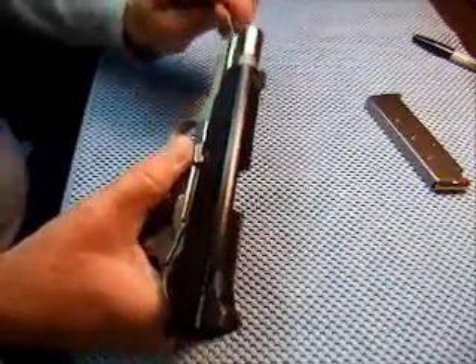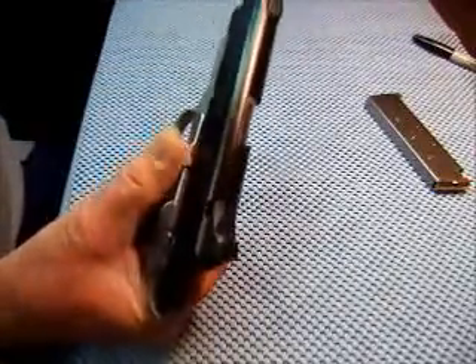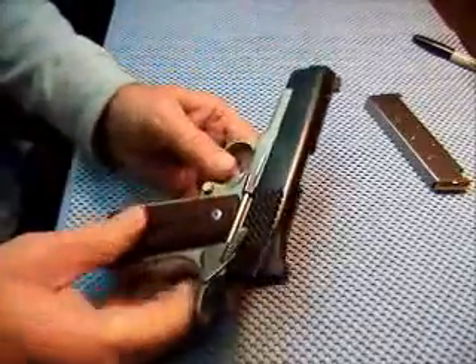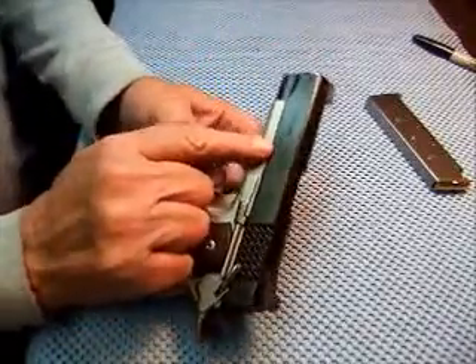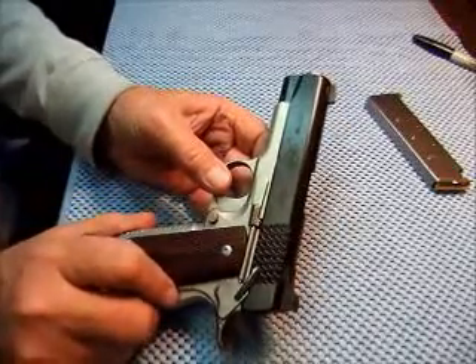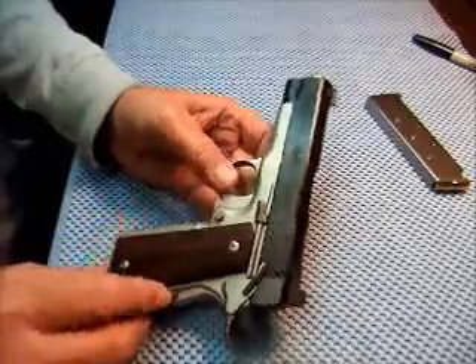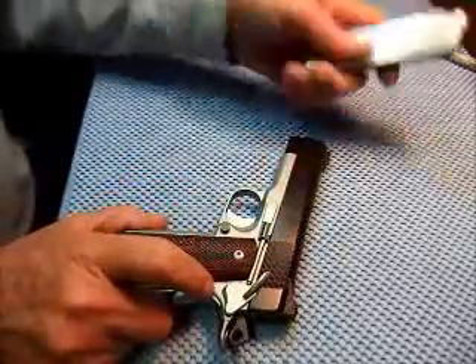What you're doing when you put that pin in there is you're capturing that recoil spring. It has a 22-pound recoil spring in it. Anyway, it holds eight rounds.